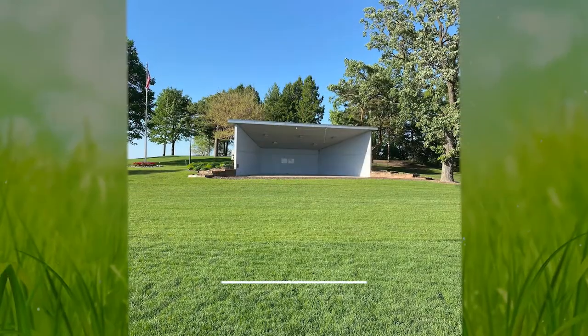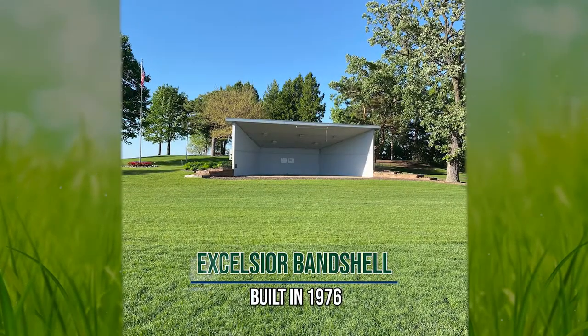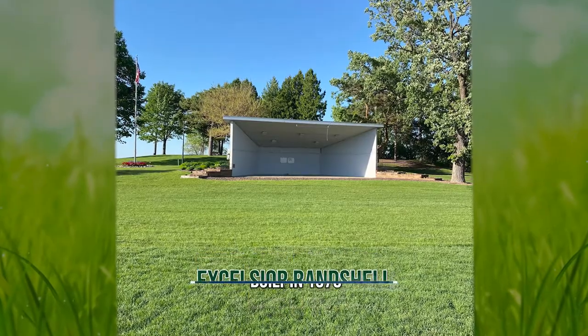The original bandshell had served a long life — it was built in 1976. What we realized early on as part of the project advisory committee is that we didn't really just want to replace a bandshell, which has a pretty narrow function.